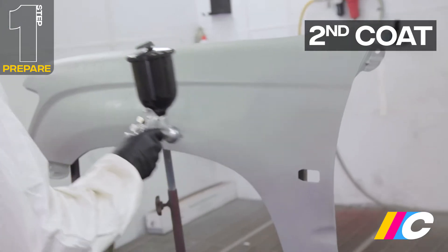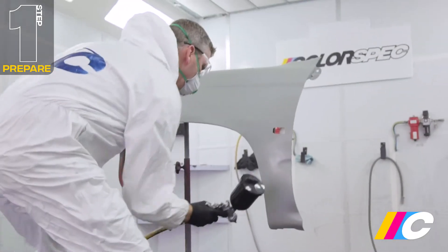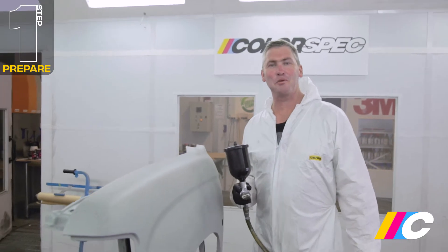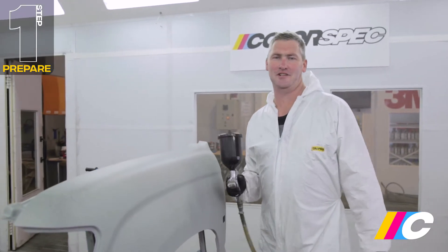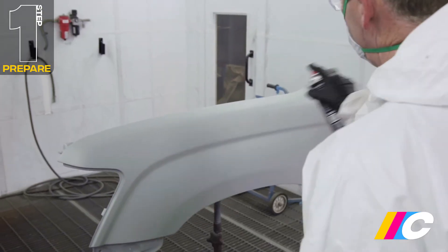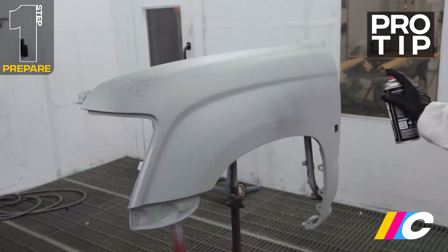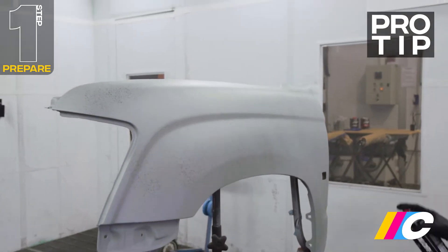Apply two to three light coats, with around five to ten minutes drying time between each coat. Sometimes it may be necessary to apply additional coats to attain full coverage. To help with sanding the panel later on, give the panel a very light guide coat. Black aerosol works well, however any dark colour will do the job.